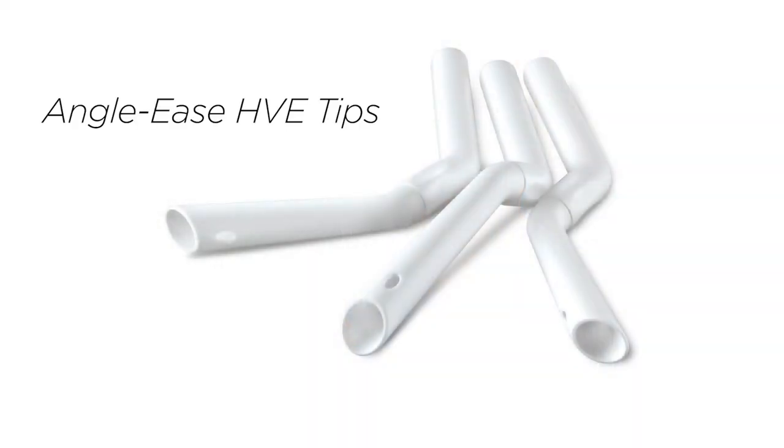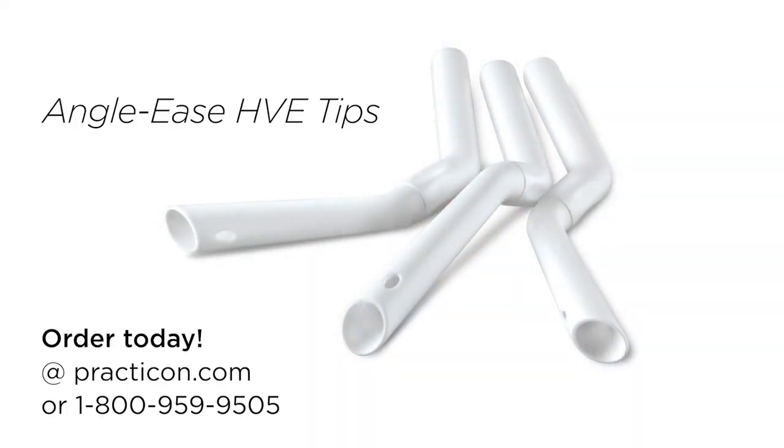Single-use HPE tips that lock into any angle to maximize operator comfort and suction efficiency. That's Angolese adjustable HPE tips, another practical innovation from Practicon.